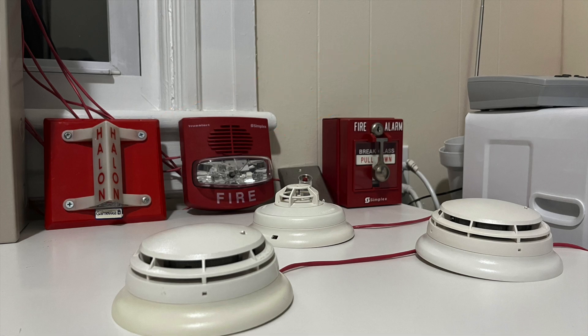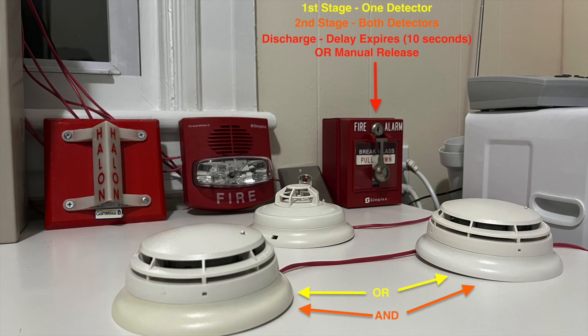Suppression systems work differently than regular fire alarm systems. For this demonstration, the 4004R has been configured for a single hazard, cross-zoned agent release system. When one of the smoke detectors goes into alarm, the system will enter first stage. The TrueAlert strobe will flash and the horn sounds on temporal coding. If both detectors are in alarm, the system enters second stage or pre-discharge mode.